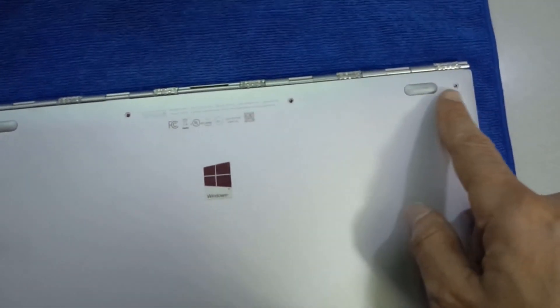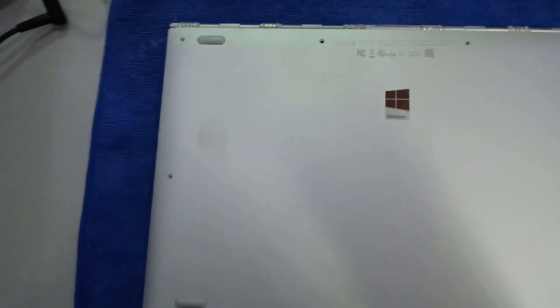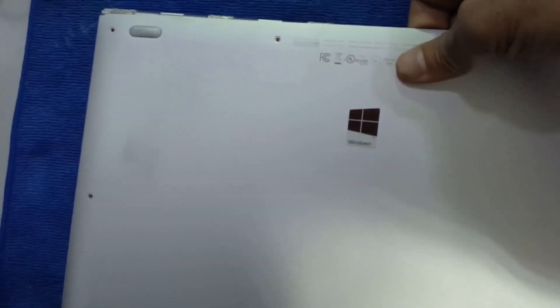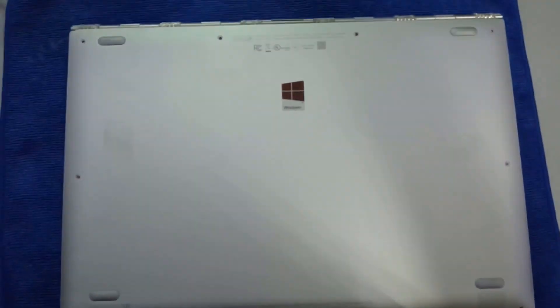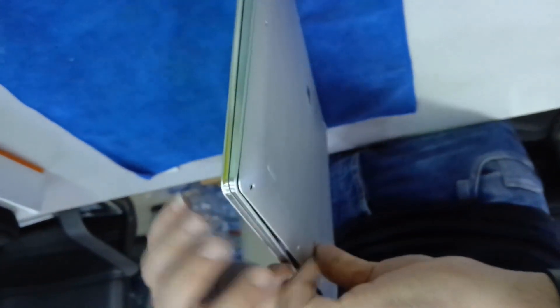After removing all the bolts — there are almost 10 — we have to disassemble it a little bit. You have to use some force because there is a magnet, like a clip, inside. You have to remove this a little bit.